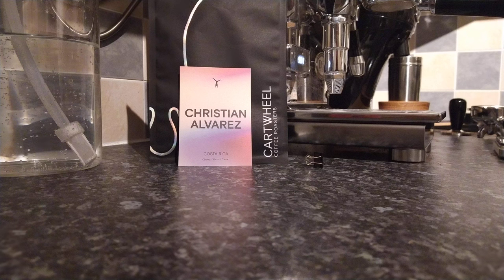Good morning everybody and welcome to my channel, Simply Espresso, coming to you from the northeast of Scotland. Today we are going on to our 10th espresso review, so a little mini milestone for myself. I thought that we would review another coffee from Cockwell Coffee Roasters this morning.